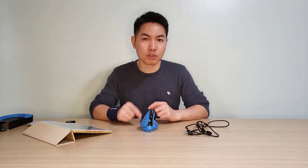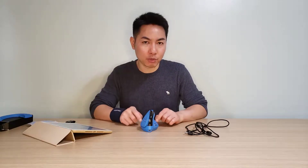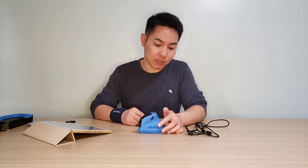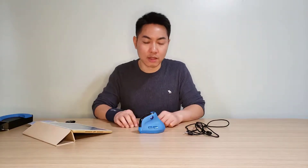One limitation is that when using Bluetooth mode, you cannot connect the mouse to the software — you need 2.4G or the USB cable to do that. However, the good news is that the mouse has onboard memory: once you configure settings like DPI or button functions, the mouse remembers them. So when switching devices, your settings carry over without needing the software — unlike the Logitech MX Vertical which requires software for custom settings.